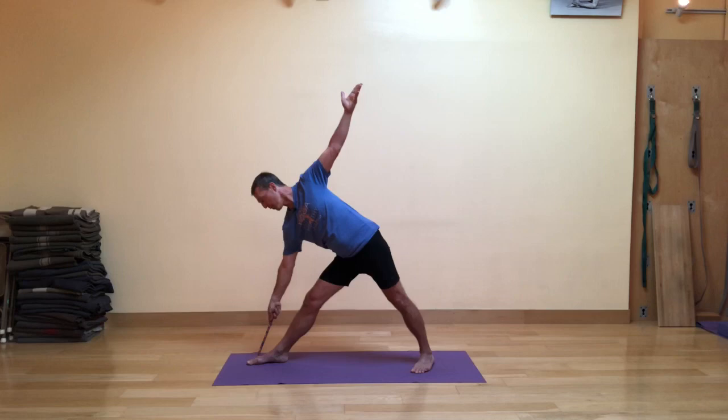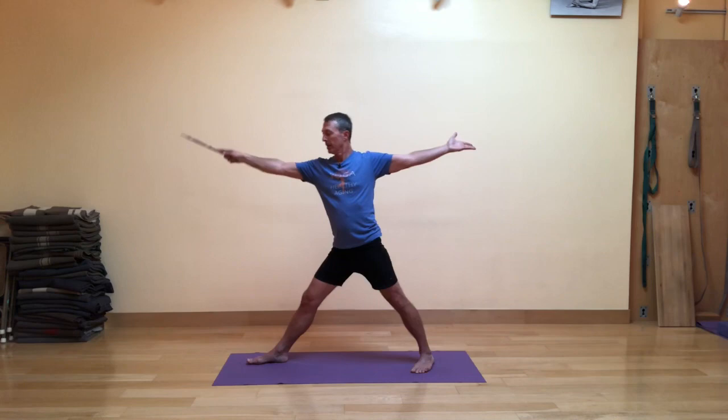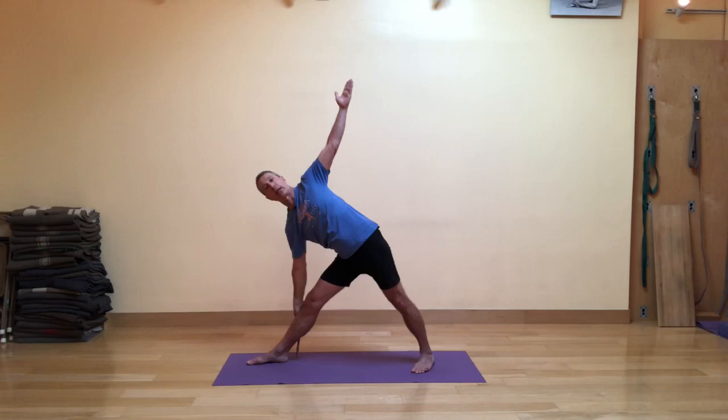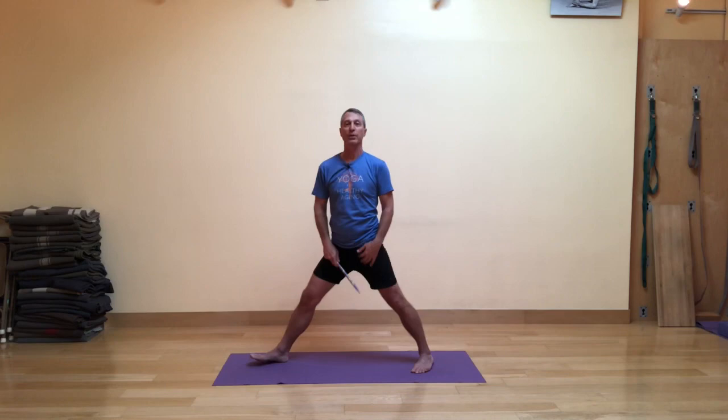Let's do that four more times. Inhaling, exhaling, continuing to observe where the tip touches. Follow your own breath rhythm. If you're getting too far out, you could hold lower on the stick and bring the stick in a little bit closer, so maybe you're pointing straight down instead of forward — that's another option. Then turn the feet even and step your feet together and shake out the arms and legs.